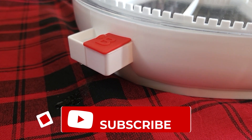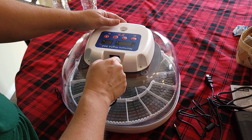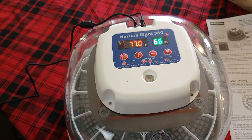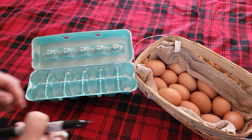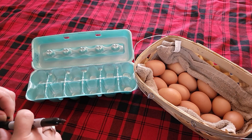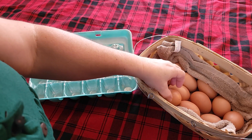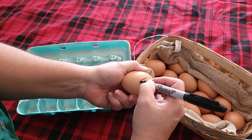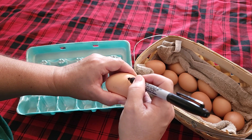If you like this video, help us out by hitting the like button and please subscribe. While we're waiting for our incubator to stabilize, we're going to go ahead and put the date on these eggs. We're also going to put an X on one side to ensure that the eggs are turning correctly in the incubator. I'm going to put an X on one side and the date on the other — and today's New Year's Day.